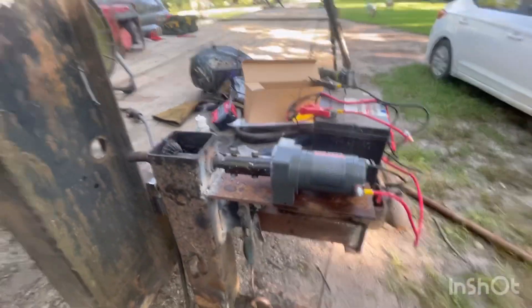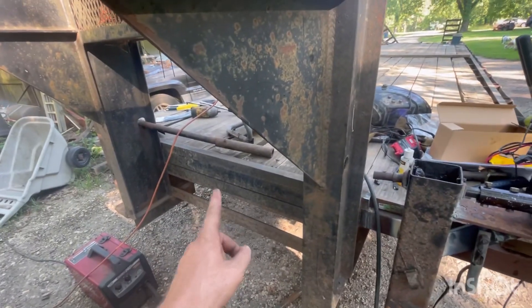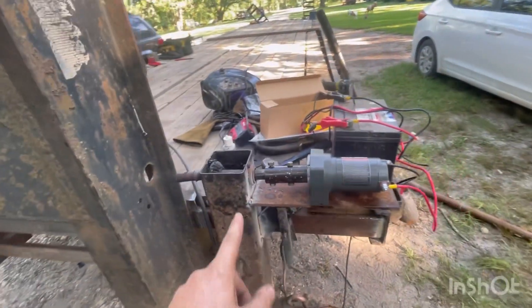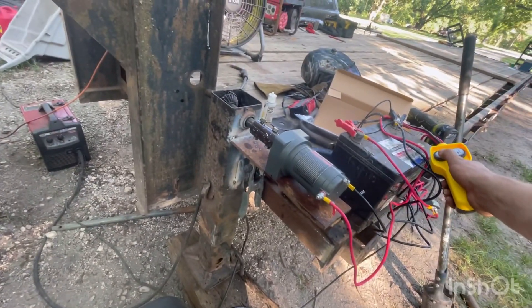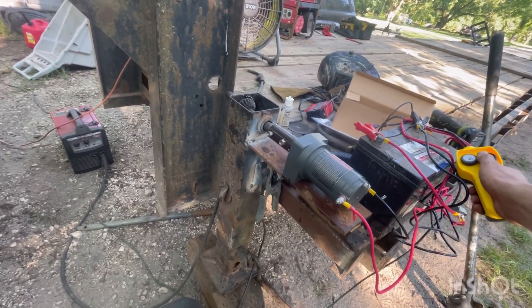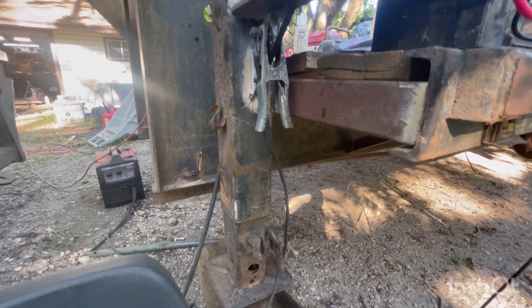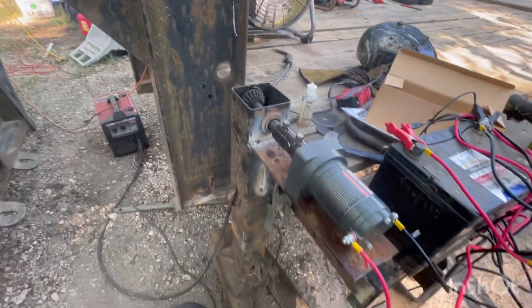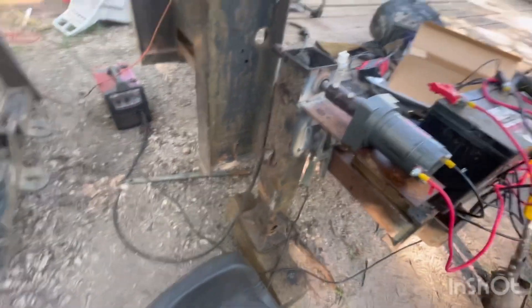There's still a lot of finishing up to do, but this is virtually it. The battery will be mounted under here and hooked to the trailer wiring where it can charge going down the road. I've still got to run the cross shaft, but anyway, the jack is on — it's slow, but it works.